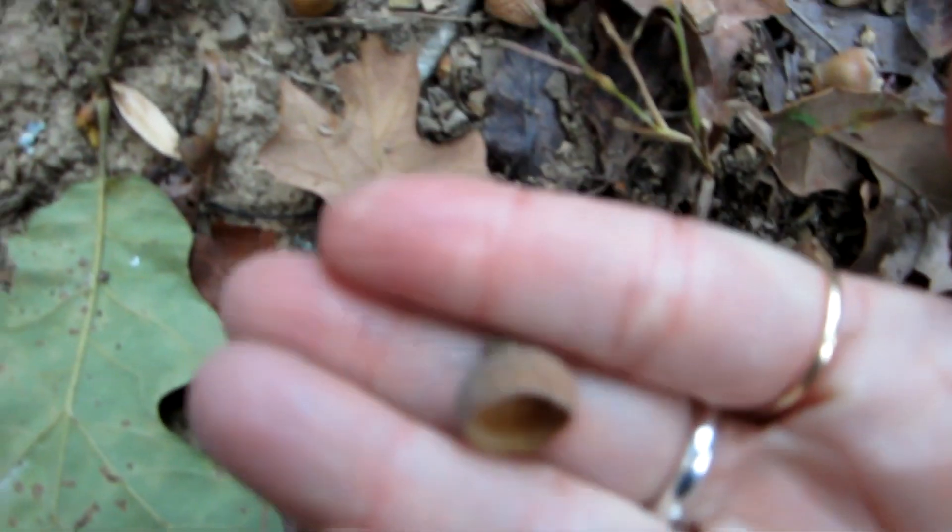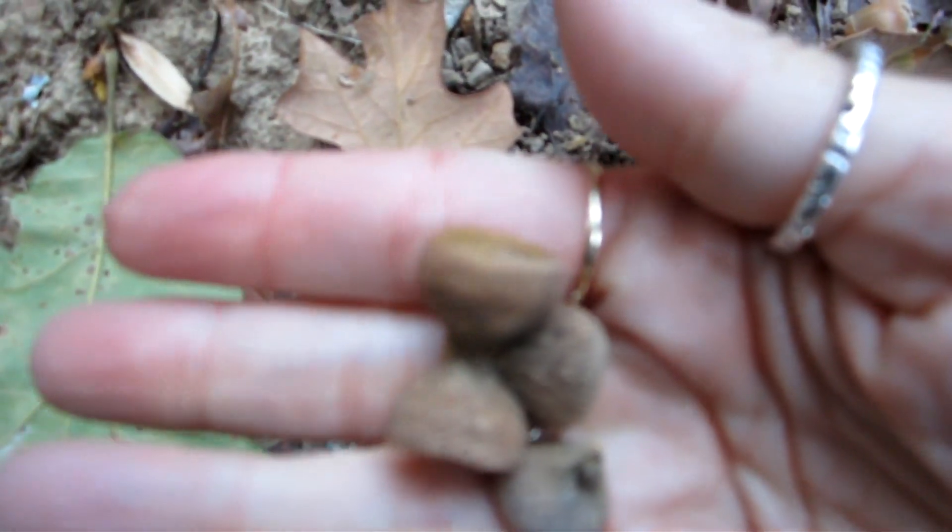My mother-in-law told me that she had a bunch of acorns in her yard that I could come and collect for crafts. So that's what I did. I got my bag and we're going to go find acorns. Oh here's some lids — we can use the lids. We don't have to have the acorn in there; we could fill them with stuff. I couldn't wait to see what kind of ideas I could come up with to make with all these treasures.